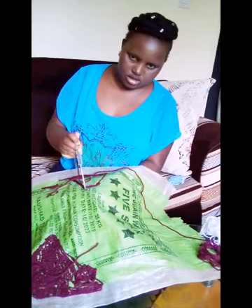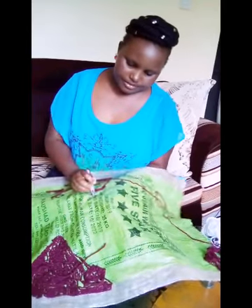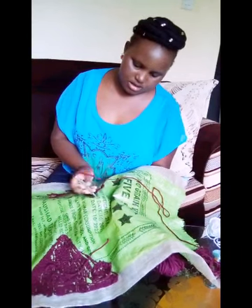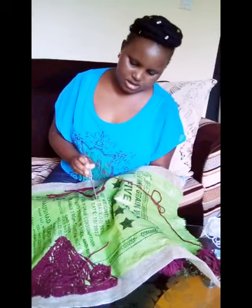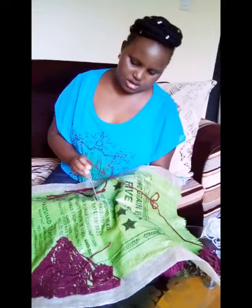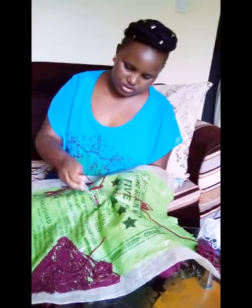I start punching like that, this way. You remove it slowly, then you punch again. Punch again — you can see — punch again, and you continue punching.